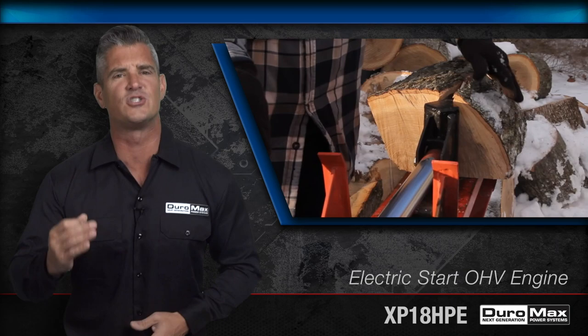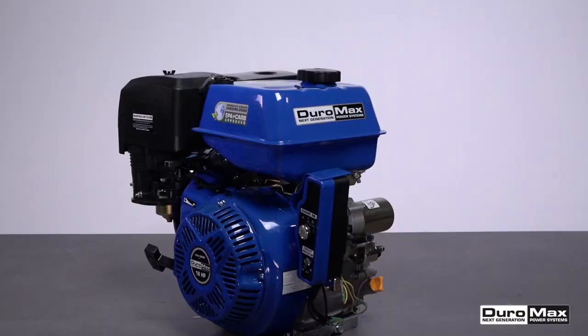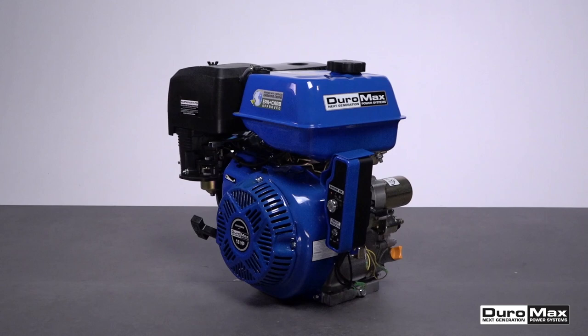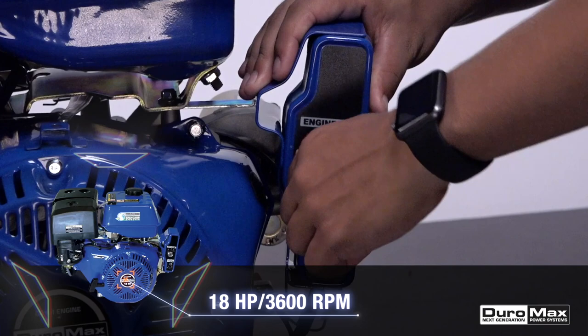From custom go-kart builds to powering heavy-duty log splitters, the possibilities are endless with this Duramax XP18HPE electric start OHV engine. This unit was designed to give you high-powered output packed within a compact structure. If you're working on a large-scale project but don't necessarily have the room for big bulky equipment, this is a practical solution.